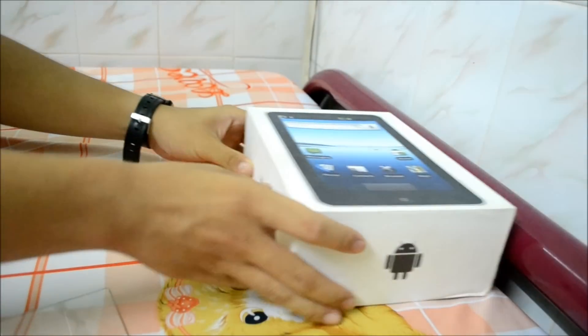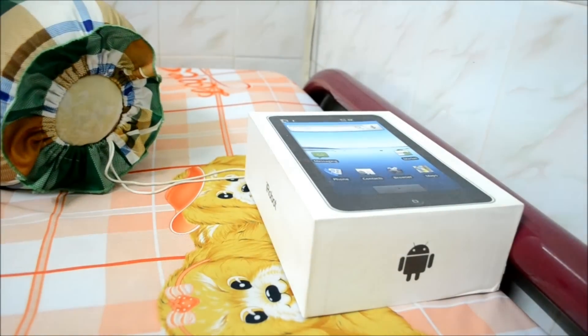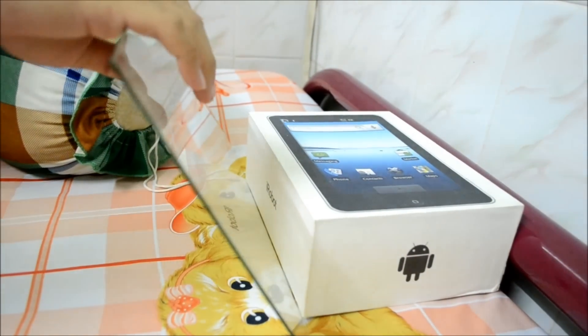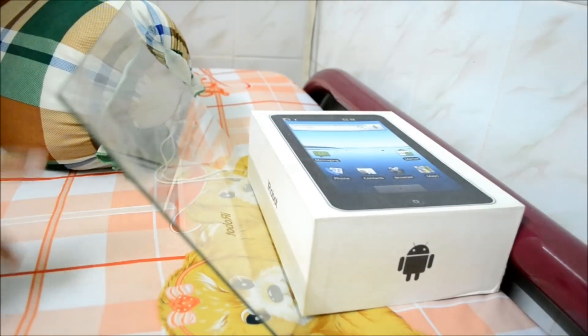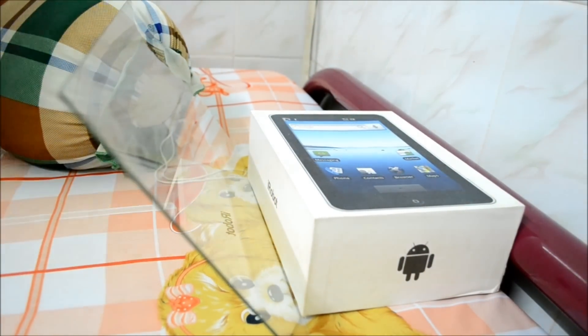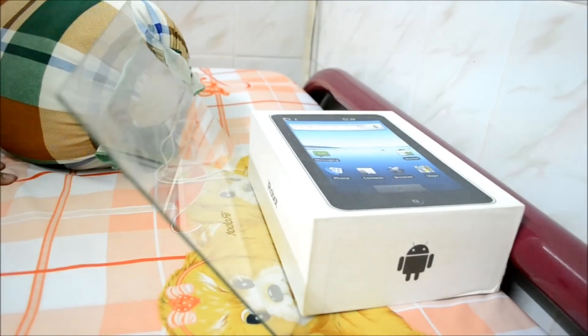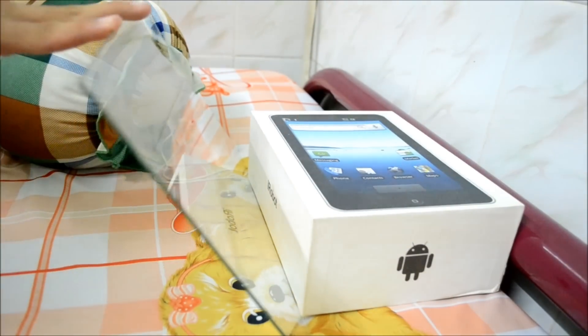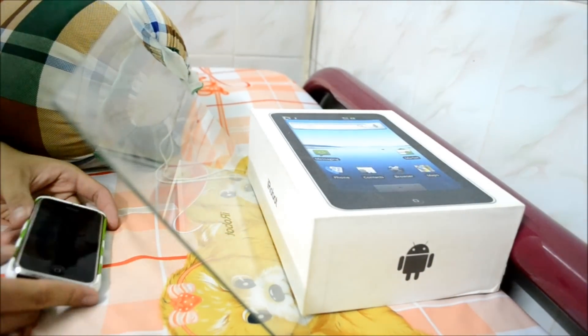First, we're gonna put the box at the edge of the bed, and then I will put a pillow over here and my glass pane just like this. So now I've created a stage — I call it the stage because my virtual robot is gonna stand on it. As you can see, the glass is in a diagonal position to the bed, and that will ensure the reflection of the phone screen to stand right on the box.